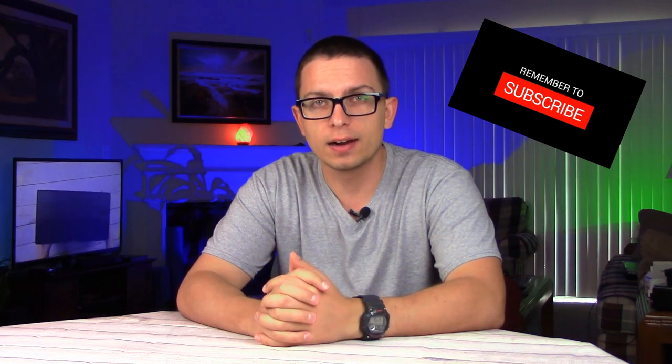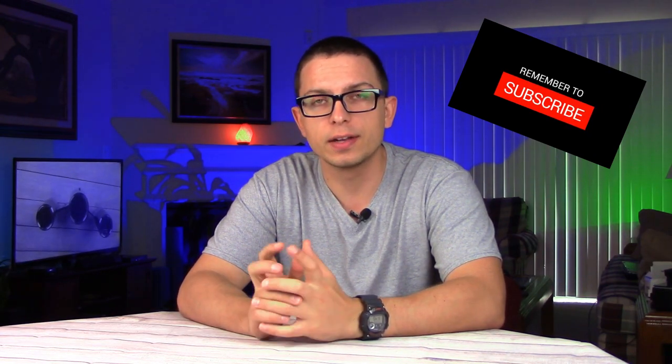Just so we know we're talking about the same watch — this is the Casio W735H-1A VCF, and props to you if you actually search for that. On my channel I do tech reviews, unboxings, and giveaways. If you love that kind of stuff, I'd love for you to subscribe down below and make sure to hit that bell notification so you don't miss any of my content.